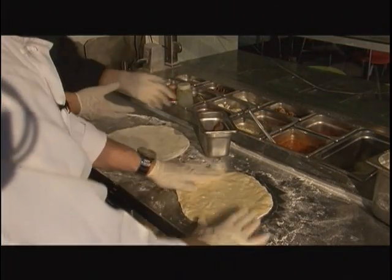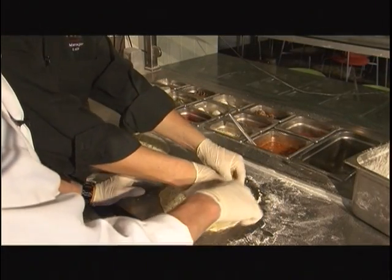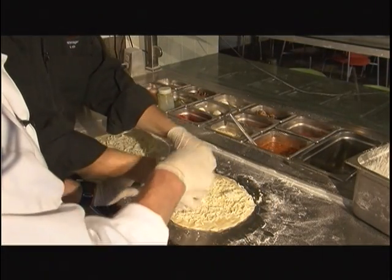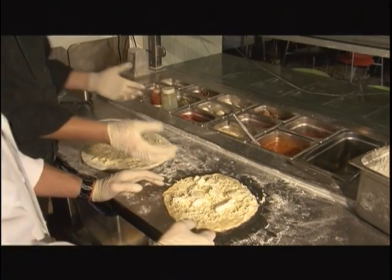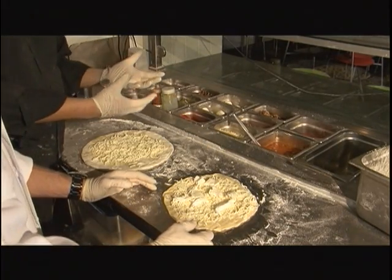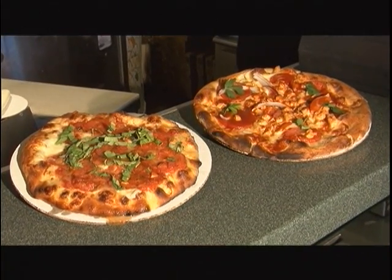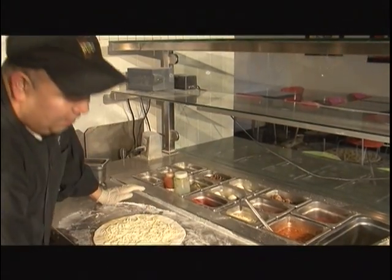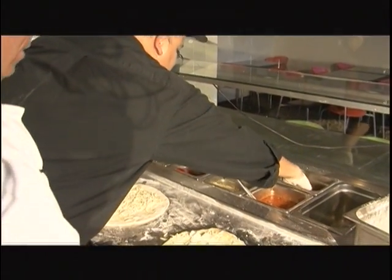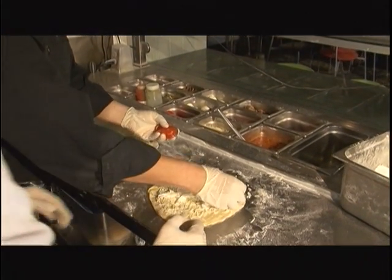At Wolfgang Puck, what we do is we put all the oil first on the pizza. Then we put cheese on it. This one comes from Italy — it's fresh made mozzarella. So you put shredded mozzarella, then regular mozzarella, and fresh mozzarella. So we're going to make a margarita pizza. We have tomatoes — we're going to add tomatoes. It wouldn't be a margarita without tomatoes.